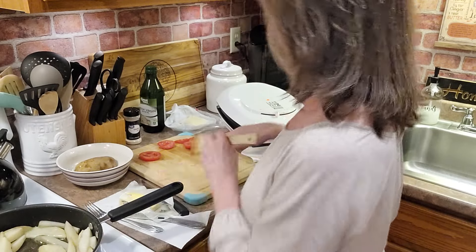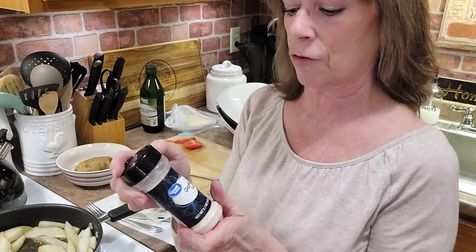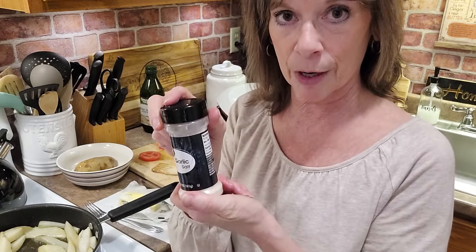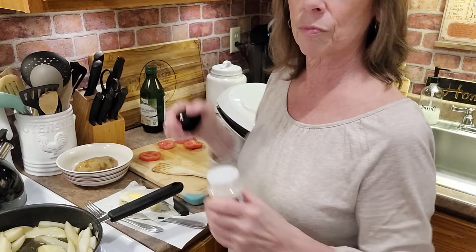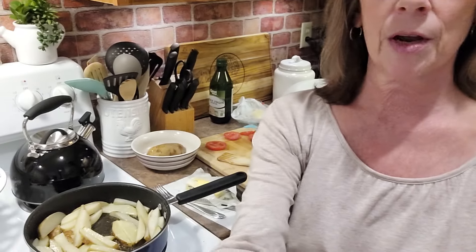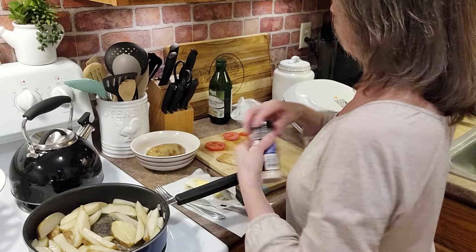I'm going to put some garlic salt in the pan on the fries. This is the Great Value brand garlic salt. Garlic salt for those fries.